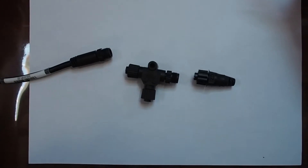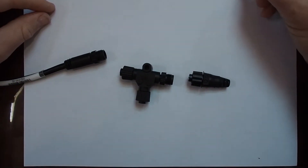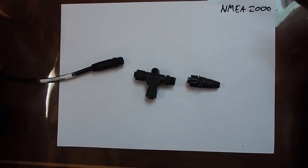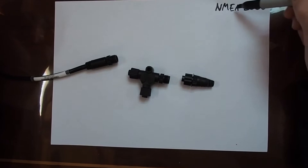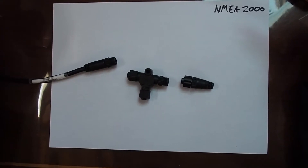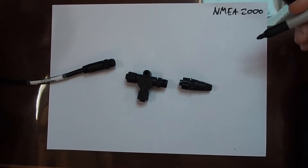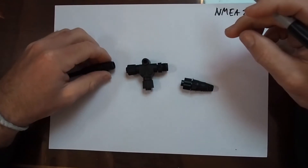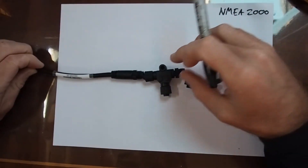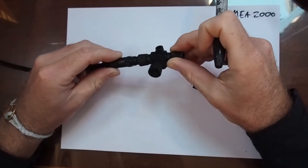This autopilot is based on an NMEA 2000 bus — NMEA 2000. This is a communication protocol that the National Maritime Authority set up, and it is fantastic and very user-friendly. You've got your main connection bus which is called the trunk, which runs along and you can T off this trunk at any point to put a device on.